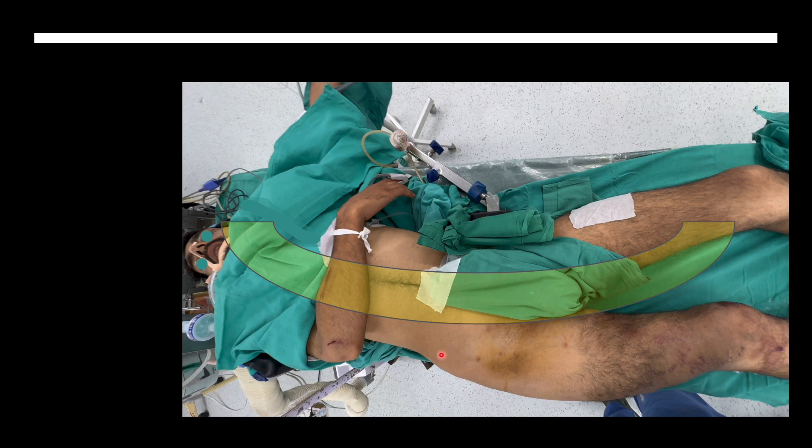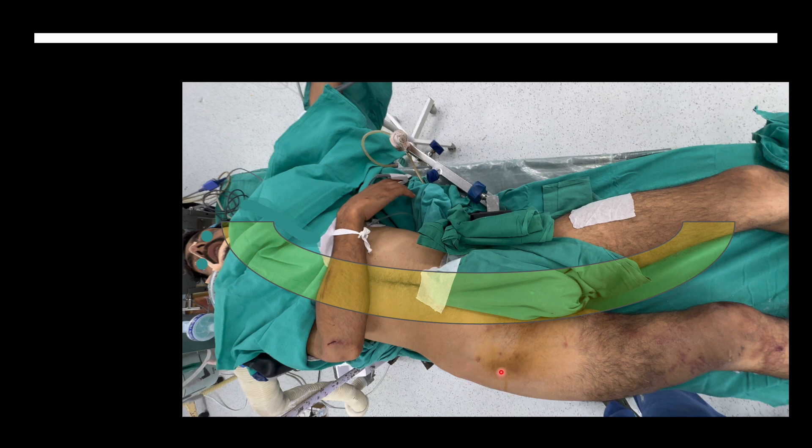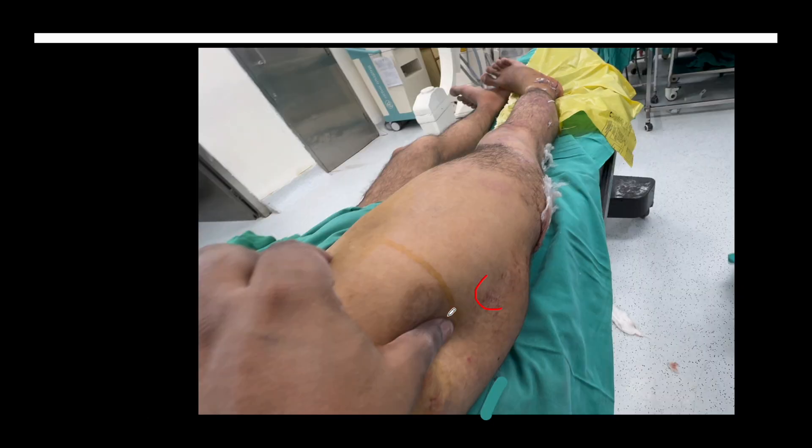You have to ensure that the trochanteric area on the affected side is perfectly clear of the table edge. The area where you are going to make your entry point — where you will place the guide wire, make the entry, ream, place the nail, and the nail jig — must be completely free with no part of the table in the way. You should be able to appreciate the dip just proximal to the trochanter. The table edge should be medial to this part.